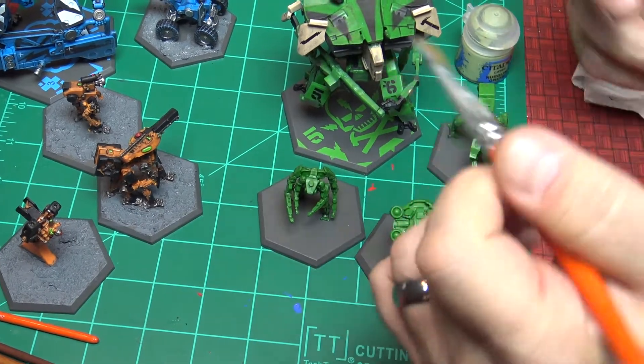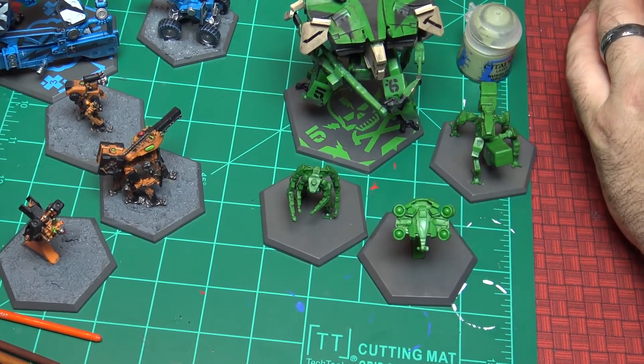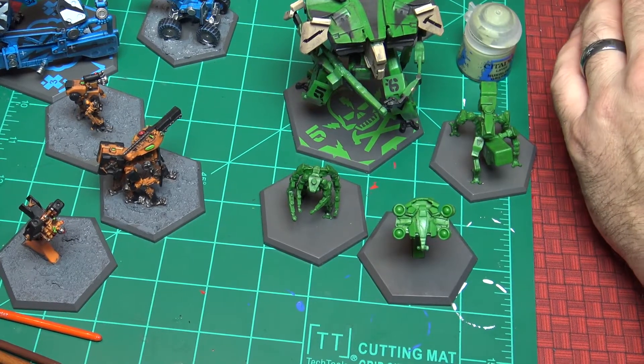Alright, so we are moving on to our next set. Welcome to part 3 and this is going to be our final part. I'm just going to show a couple things real quick and I'll finish most of these offline.